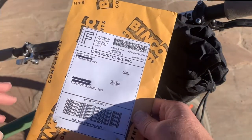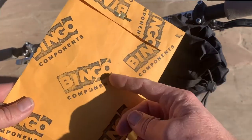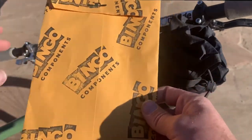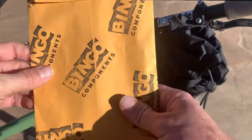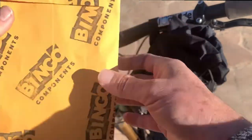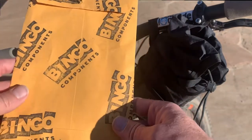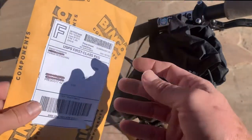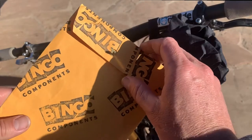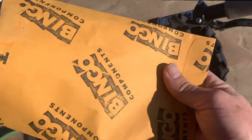So this is the package I got from Bingo Components. First thing off the bat, I love that they have a stamp and they stamp it all over in all the different directions. It looks awesome - it's just a regular envelope, but they stamped it and made it look custom. It may seem really simple and even kind of stupid to waste ink on that, but to me, when I receive this, I know exactly what this is. And I'm so stoked that I'm getting this made-in-the-USA component from this small company.